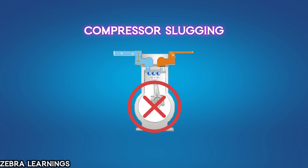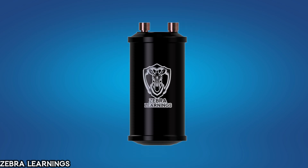In interviews, you might be asked what is compressor slugging, so make sure to remember this. To avoid compressor slugging, an accumulator is used in AC units.